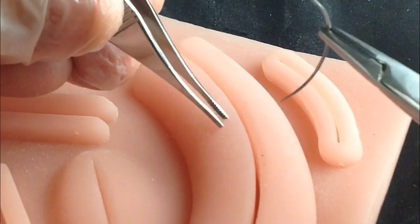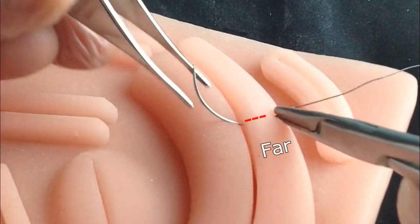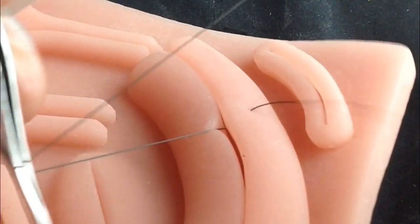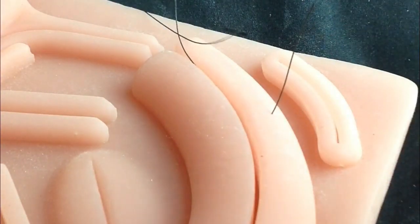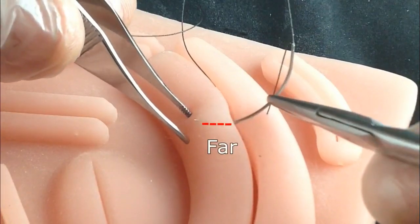Like the simple stitch, the needle should enter the tissue in a perpendicular fashion. However, at a longer distance — 5 to 10 millimeters from the edge of the wound. A thick portion of tissue must be contemplated. The same is performed at the opposite border.